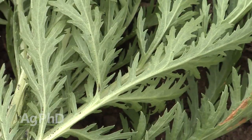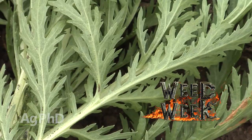Unfortunately, even if you get your soil pH right, that doesn't mean your weeds are all going to disappear — I sure wish they would. Can you identify this week's weed of the week?